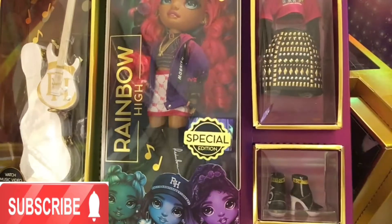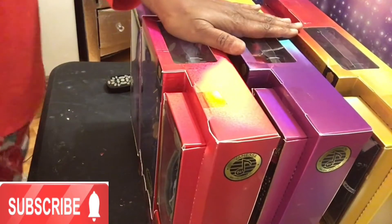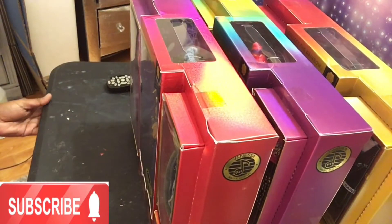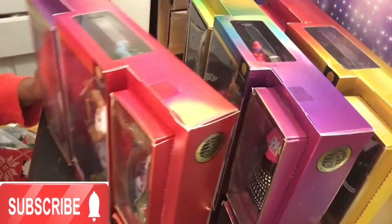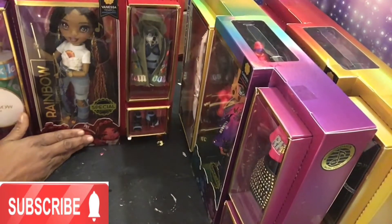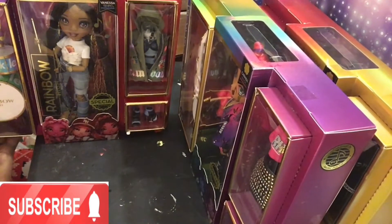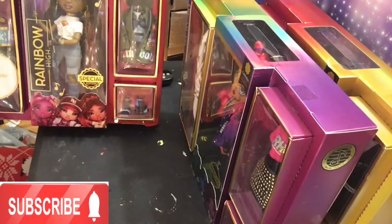And then we have the beautiful Carmen who has the guitar. I was going to give these to my granddaughters, but I think these three — when I do the review and box opening of the tour bus, I will show you these all set up and displayed.